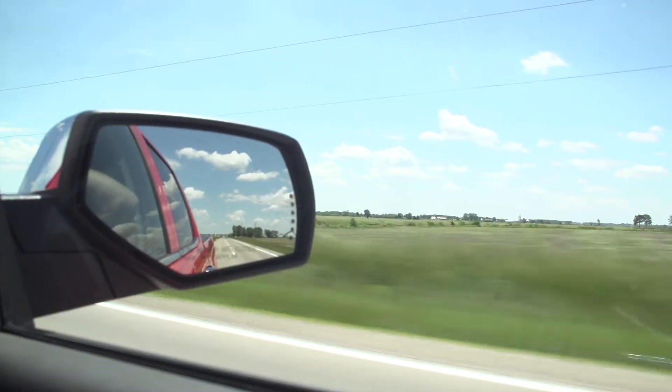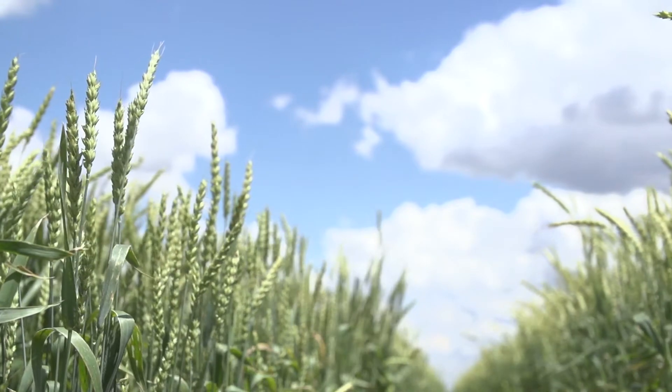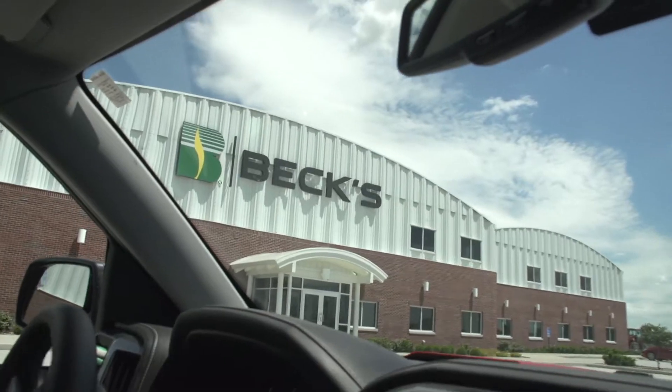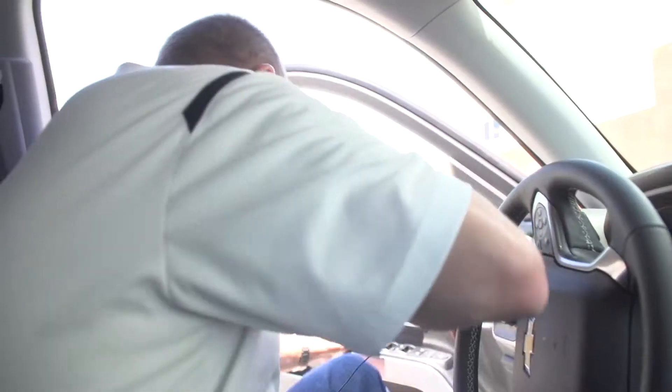So we're heading to the London, Ohio PFR facility today. We've got some interesting studies as it relates to cover crops and interseeding soybeans and wheat, and we've received some questions about these studies we're doing, so we thought this would be a great day to go visit the folks over in Ohio at our Ohio PFR site in London to cover these topics.